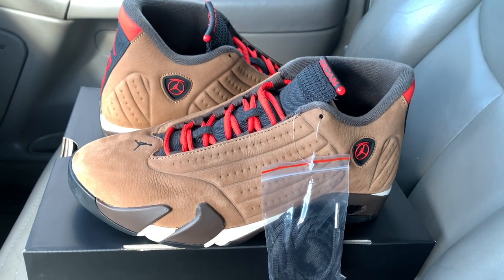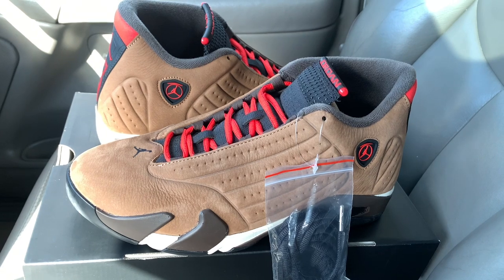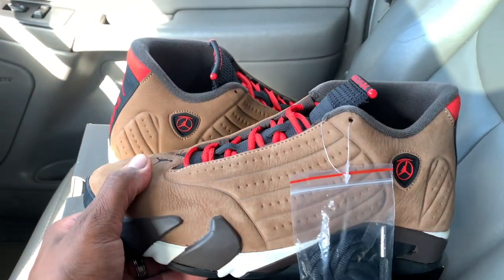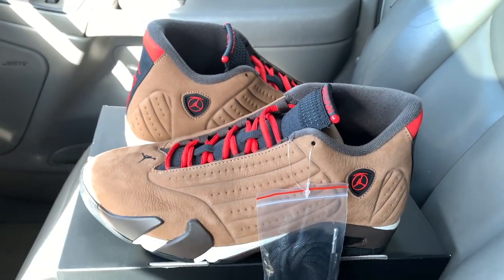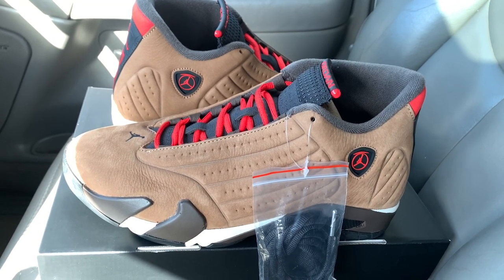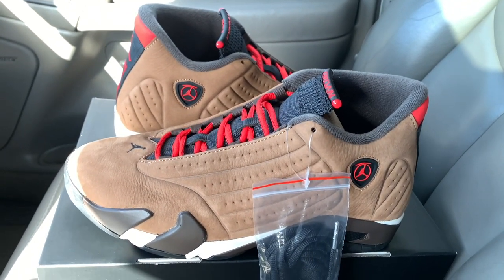Or if you choose the resale route, whatever you choose — cop and rock what you like. Comment down below if this one was a go for you. We're giving them an eight out of ten, and that's that. These are the Jordan 14 Winterized. Like because it's free, comment because it's free, share because it's free, and subscribe because it's free. It's your boy the Juggernaut of Souls — we out of here.